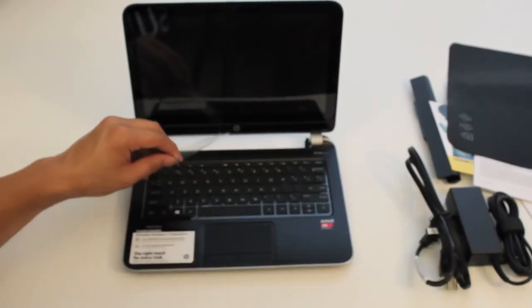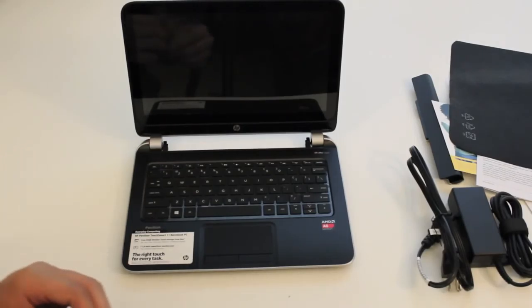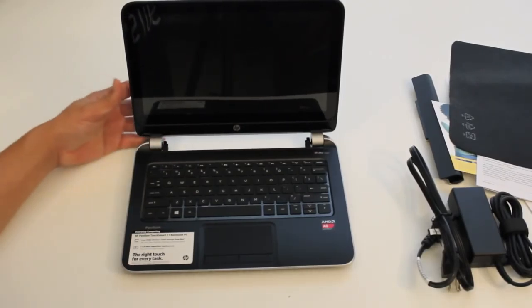Thanks so much for watching. I'll be testing out this HP TouchSmart 11 laptop for a couple of days and I'll have a review on it soon. If you enjoyed this video, please click the thumbs up button and subscribe for more upcoming videos. Thanks guys, peace.